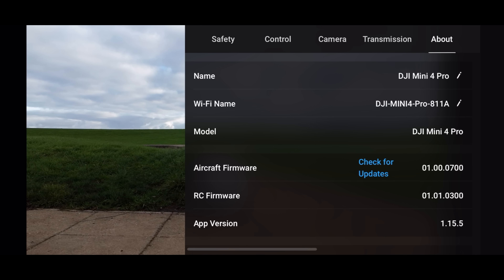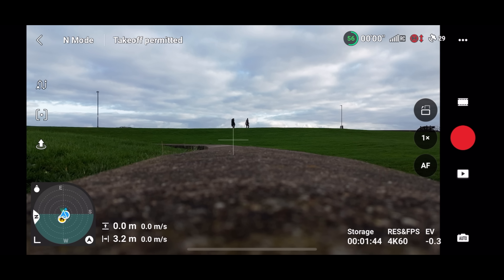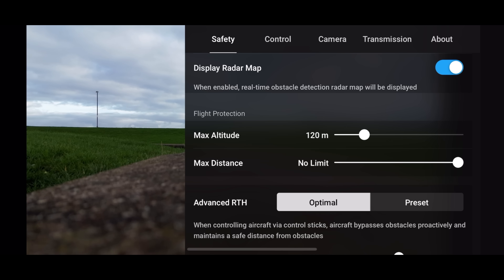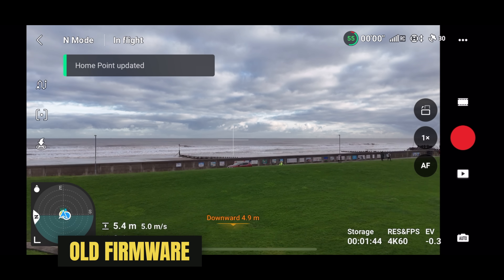I'm actually using the old firmware 01000700 for my initial flight, then I'm going to update to the latest firmware and repeat the tests to see exactly what is going on. Issue number one is the suggestion that after the firmware update the return to home is not working correctly and the DJI Mini 4 Pro is not rising to its preset altitude. Looking in the DJI Fly app settings, our auto return to home altitude is set at 70 meters.